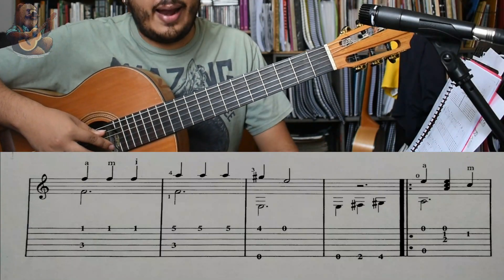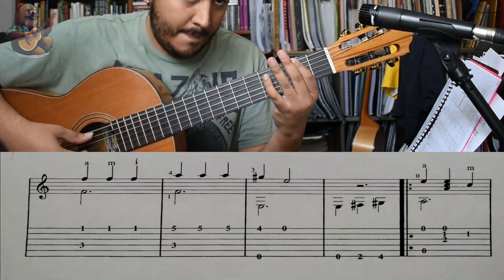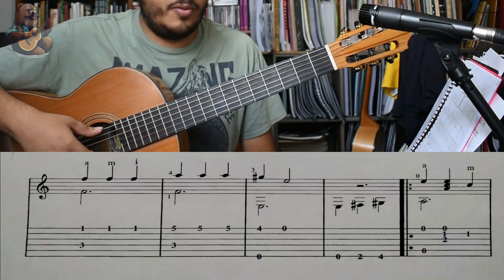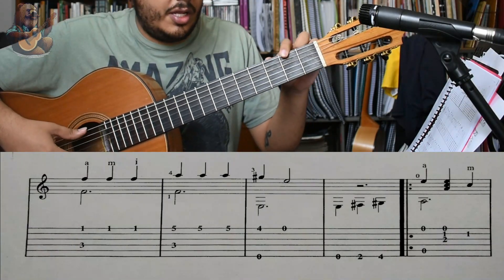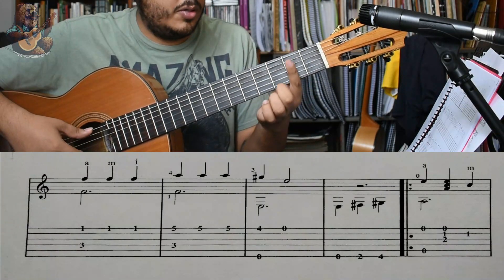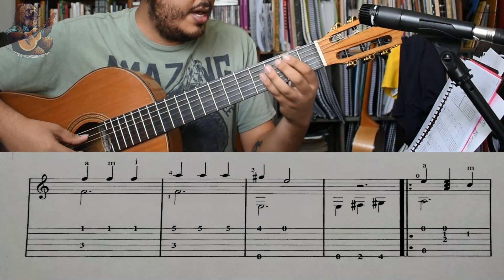Ahora el verso normal. Antes de llegar a eso, hay que hacer un bajeo especial que sería muy común en esta pieza. Sería Mi, Fa sostenido, Sol sostenido, en los tiempos 2 y 4. Y llegamos al verso.